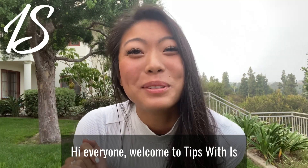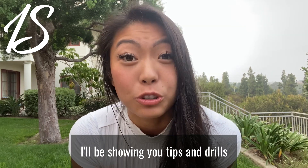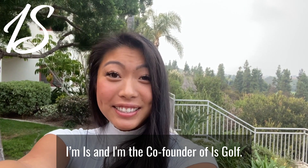Hi everyone! Welcome to Tips with Iz, where every week I'll be showing you tips and drills on how to improve your swing. I'm Iz, and I'm the co-founder of Iz Golf.